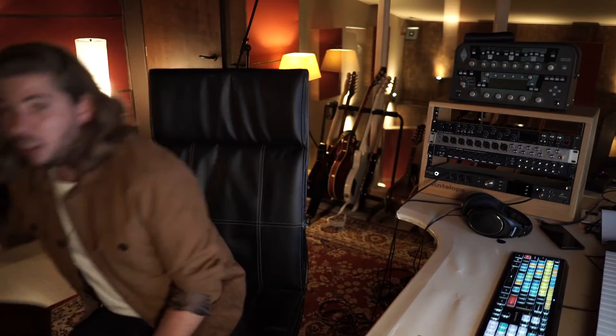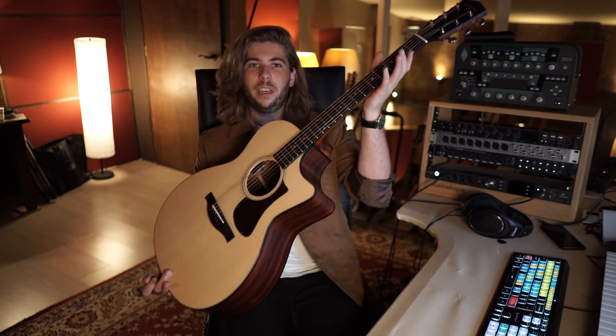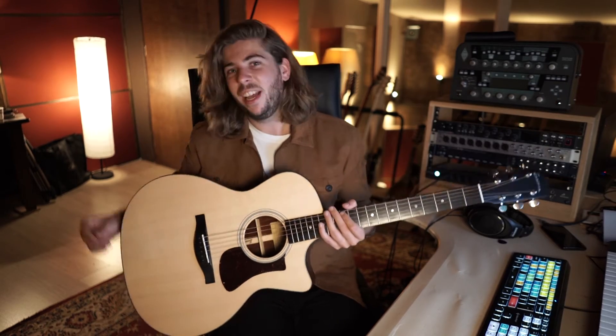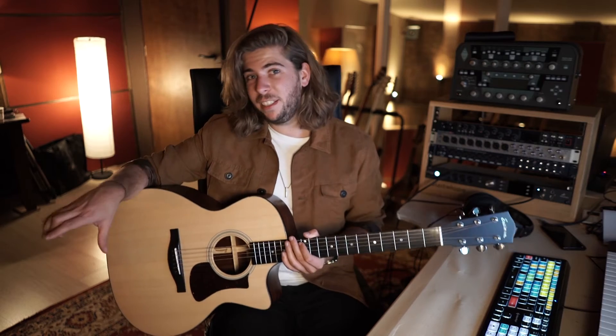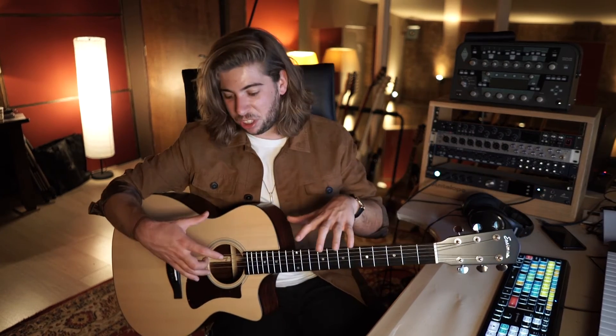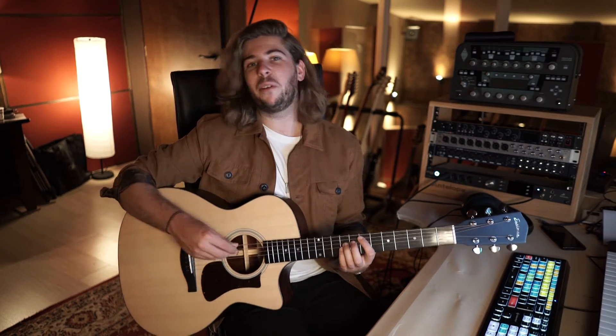But when I was trying all those different guitars I also found this one, and it stood out because it sounded really bright on the top end — something I don't yet have. The other Eastman was really nice in the mids but didn't have those shiny bright highs, and my Martin guitar sounds really warm. So this was a sound I didn't yet have. I'll play the same chords so you can hear it.